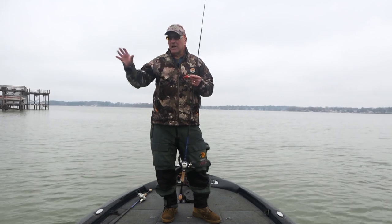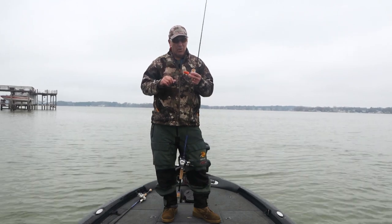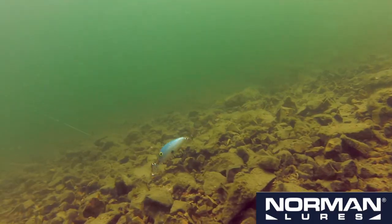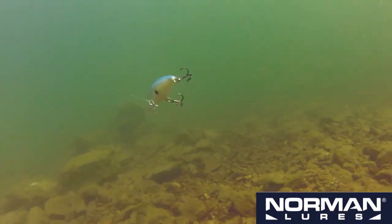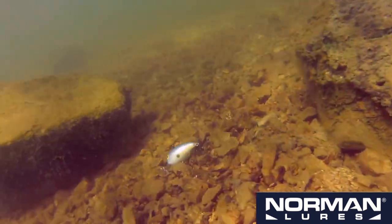When I'm trying to figure out a depth range — if the fish are shallow on the rocks or off the points — I use this to search for it. Like all Normans, it's made of butyrate and it's got a dull thud sound. That resonates really well in the fish's lateral line; they can hone in on it better.